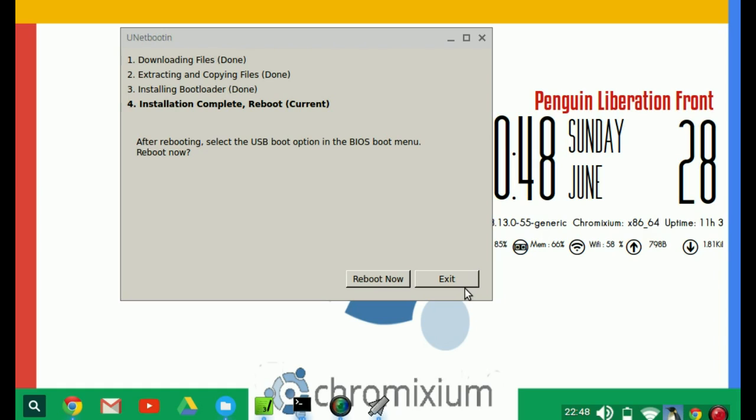We might add the install walkthrough at a later date. So reboot it, have a play about — it's basically the same as the Ubuntu installer, so it's easy to follow. Install it, and there you go — simple. Everything should work right out of the box.